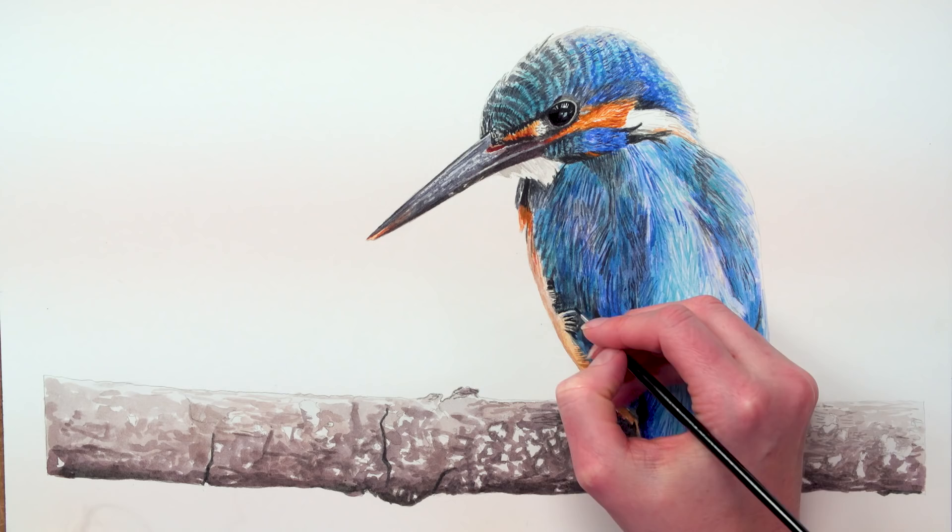A full video class of this Kingfisher, including details of all the colour mixes I used, is available now in my online school. If you've enjoyed this video, please subscribe to my YouTube channel and I'd love it if you'd share it with your friends.